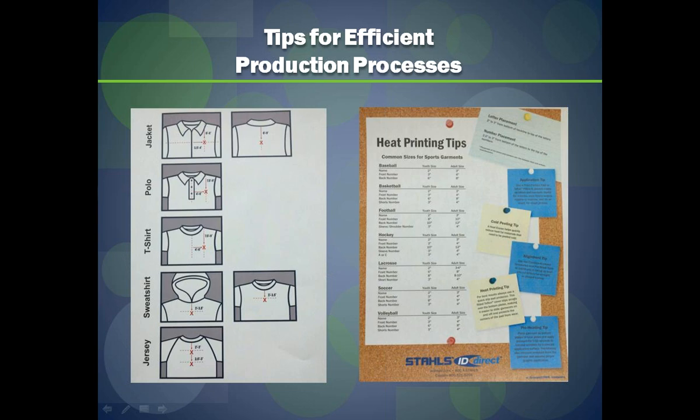Consider keeping a dry erase board to track and prioritize your daily orders or jobs for the week. It helps maintain efficiency and lets your staff know what's in the pipeline. Also keep a calendar of local events — if you do certain events every year, make sure you're aware they're coming and prepare in advance. You can also create a work schedule to manage the flow of orders, which your employees will really appreciate.